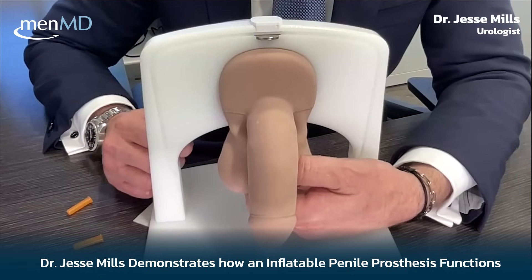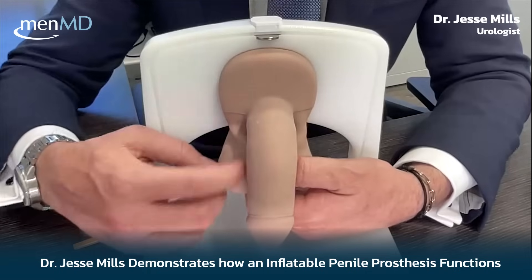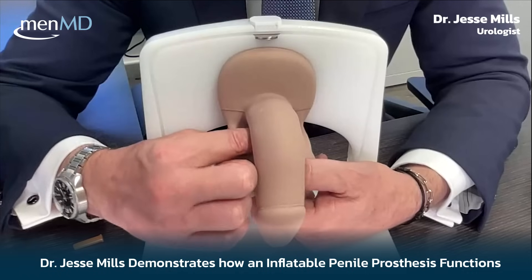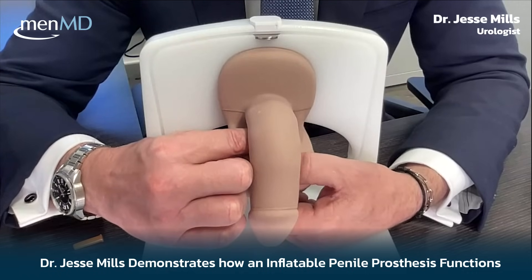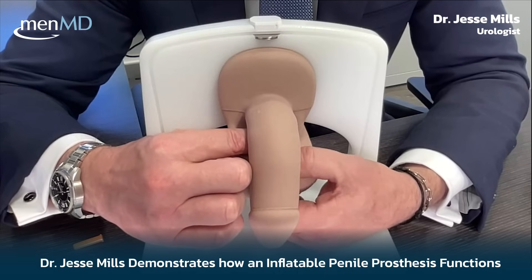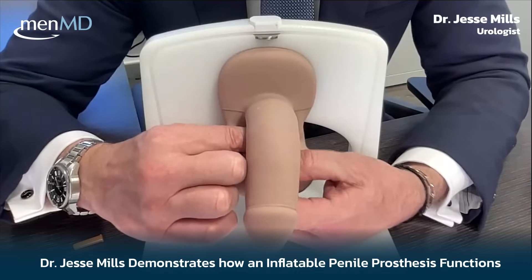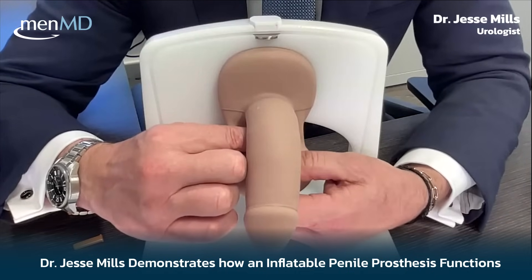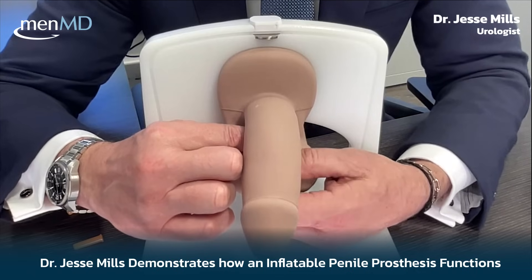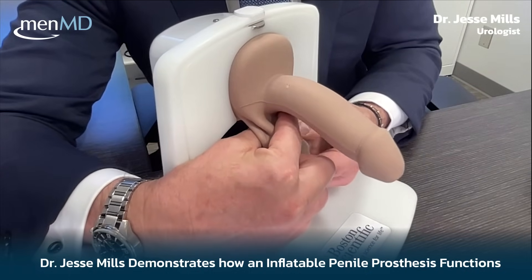Some men will be able to do this one-handed very quickly, but for the most part it takes a little time. Typically when I'm training guys, I'll have them stabilize the top of the pump with their non-dominant hand — I'm left-handed here — and that helps keep the pump from moving around in the scrotum. So it's anchored, you're holding up here, and then you just inflate. You'll feel a little give, and sometimes you can even hear it as that valve pops into the right place. We're starting to develop what looks like an erection suitable for penetration.